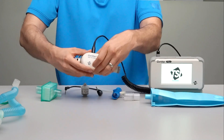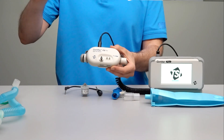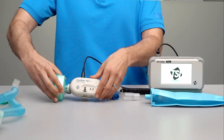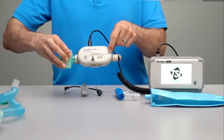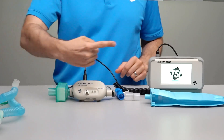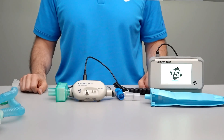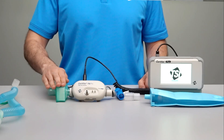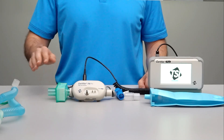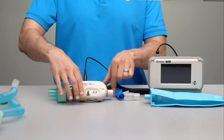Uncap the ends of the flow module and connect the filter to the inlet. There's an arrow printed on the front of the flow module to indicate the forward direction of flow. To protect your Certifier Flow Analyzer, it's important to always operate with a filter upstream of the flow module and to cap the ends when not in use.